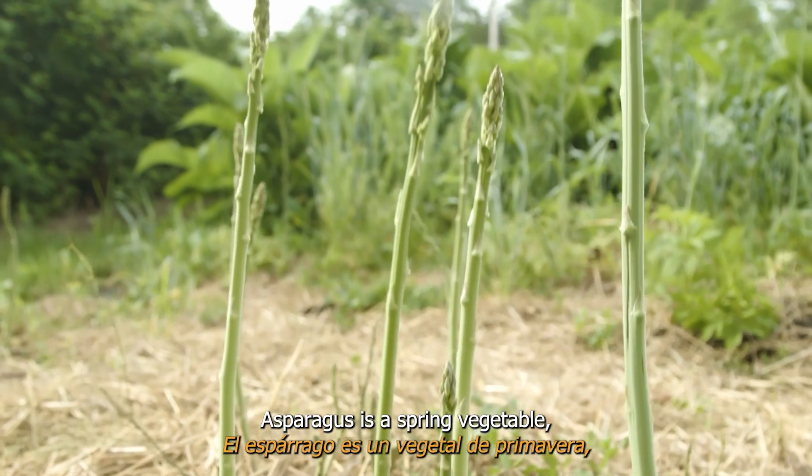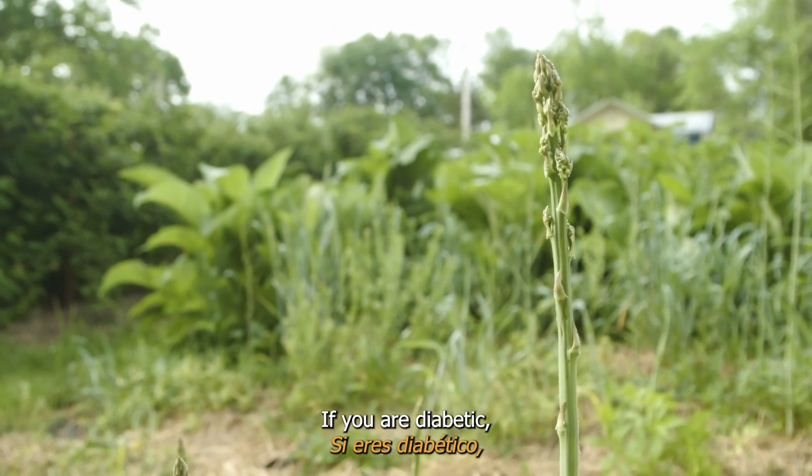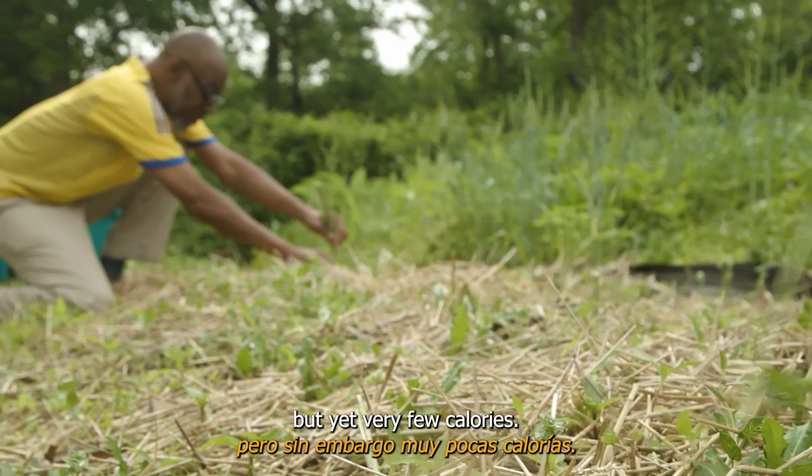Asparagus is a spring vegetable perfect for weight loss and to help balance blood sugars if you are diabetic. It contains a good source of many vitamins and minerals, but very few calories.